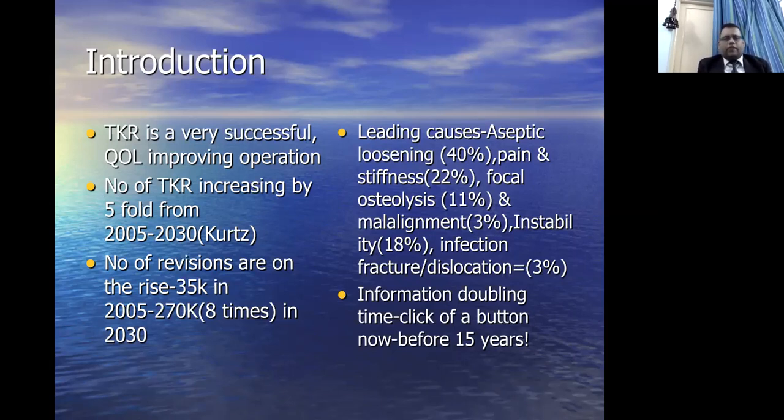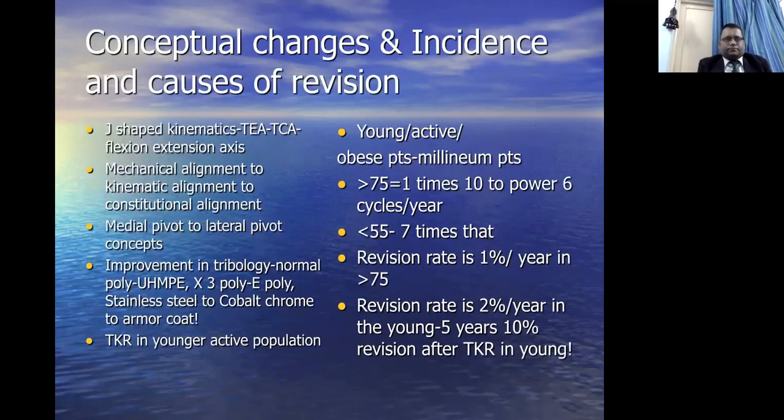Information doubling time, around 15 years ago, used to be about 8 years for the amount of information in the world to double, but now at the click of a button the information doubles — and probably with this corona infodemic, even before you reach the button on your laptop, information doubles. There has been a lot of conceptual change in knee replacement surgery, and that has led to increasing revision knee replacements. One key change is the J-shaped kinematics of the knee — it was thought the knee moves around a J-shaped kinematic in flexion-extension, but now it is understood that there is a trans-condylar axis between the two epicondyles as the flexion-extension axis of the knee.